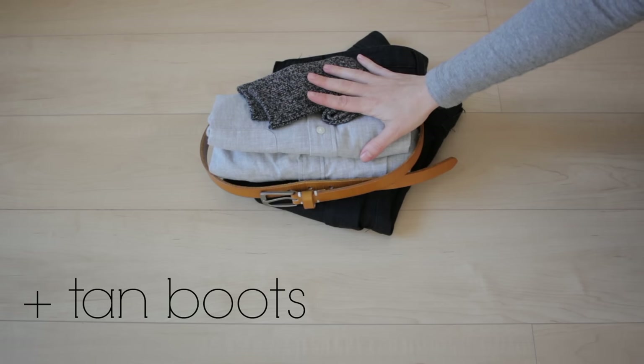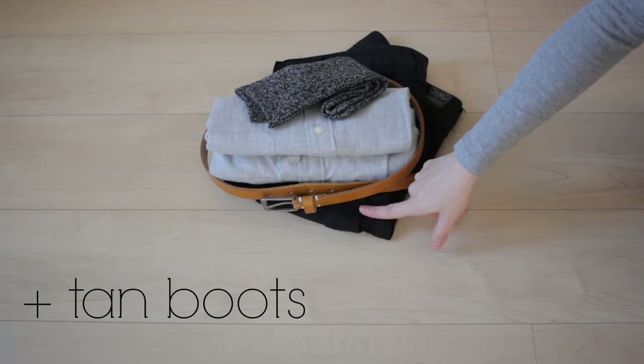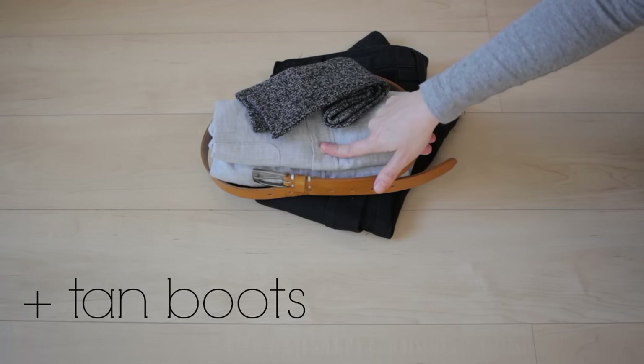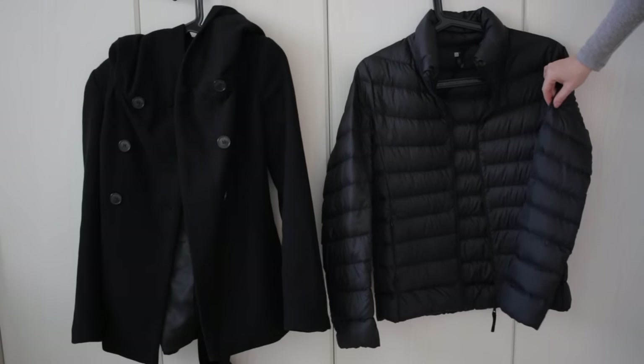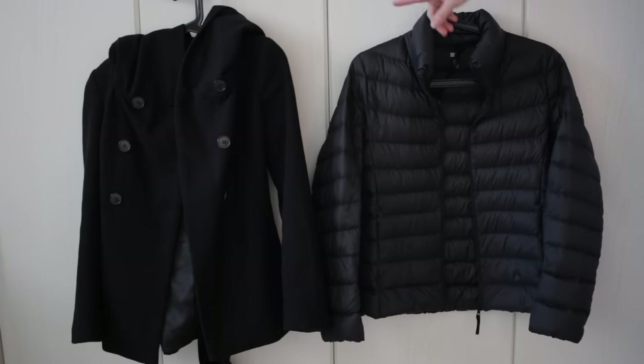These are the clothes I'm wearing on my travel day: black pants, belt, grey flannel shirt, and some socks. I'll also have this ultralight down jacket on the plane, and I'll be wearing my wool jacket too, but that'll probably go in the overhead bin while I'm flying.